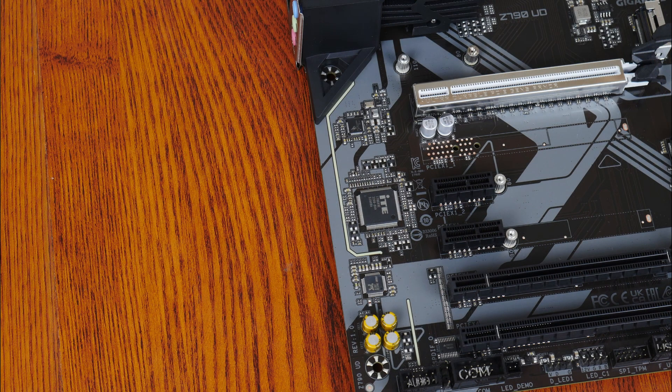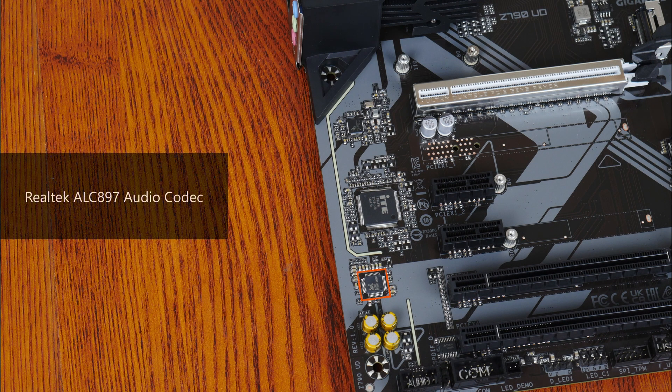For audio, Gigabyte included an entry-level Realtek ALC897 audio codec, while wired internet connectivity is courtesy of another Realtek part — the RTL8125BG — that serves up support for 2.5 gigabit Ethernet.